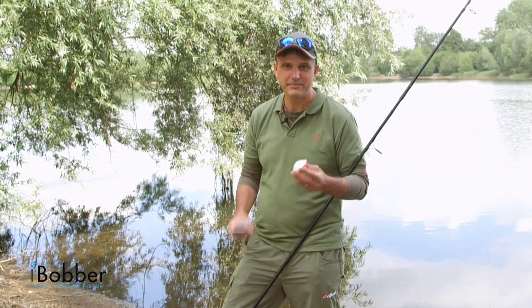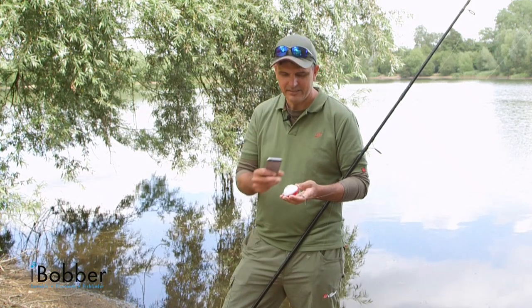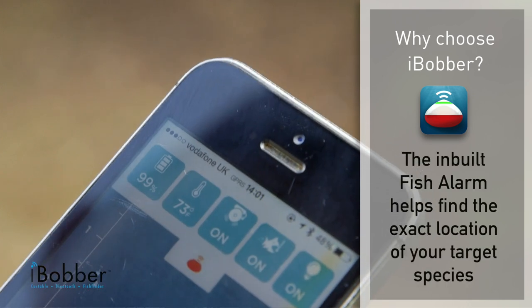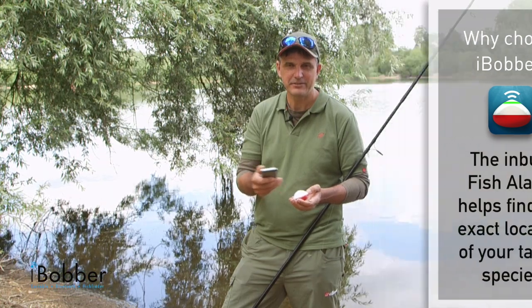Another great advantage with the iBobber is it can be used at night when the fish are often most active. Using the status bar, you can put the light on inside and just cast it out so you can see it. Also on the device in the status bar there's a fish alarm that can activate when it goes over a fish.